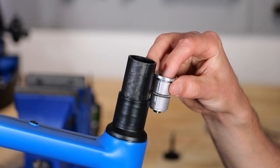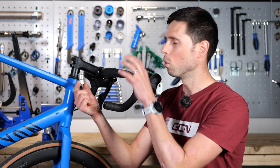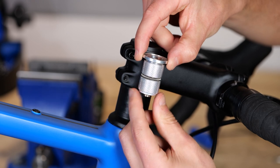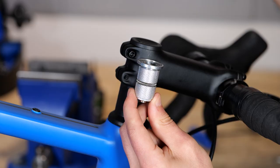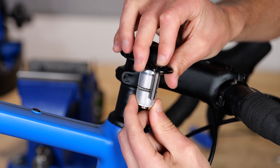Inside your steerer tube, you're going to have an expander bolt like this if you have a carbon steerer tube, or a star nut if your fork has a metal steerer tube. This section sits inside the fork by where the stem sits. Then on top of that, you have your top cap and bolt which thread down into this to create preload onto the system.